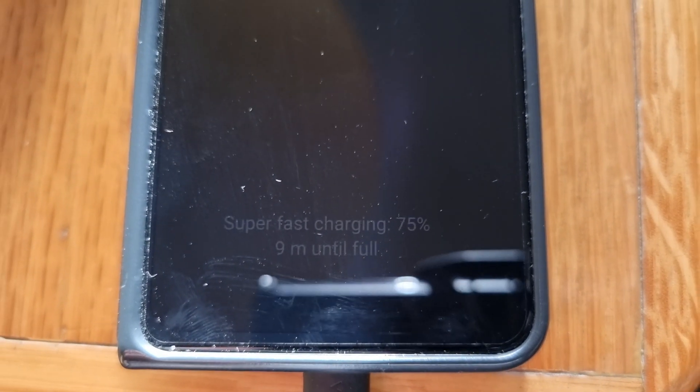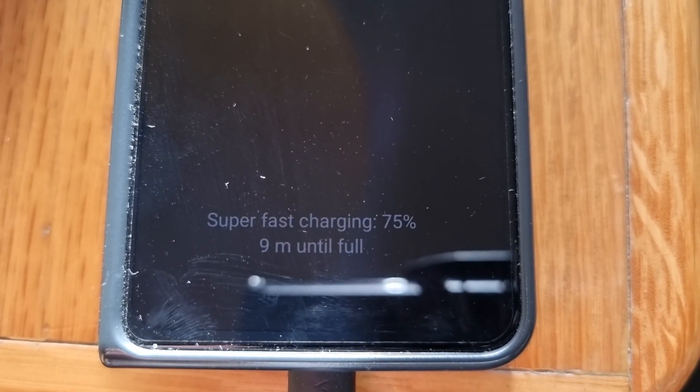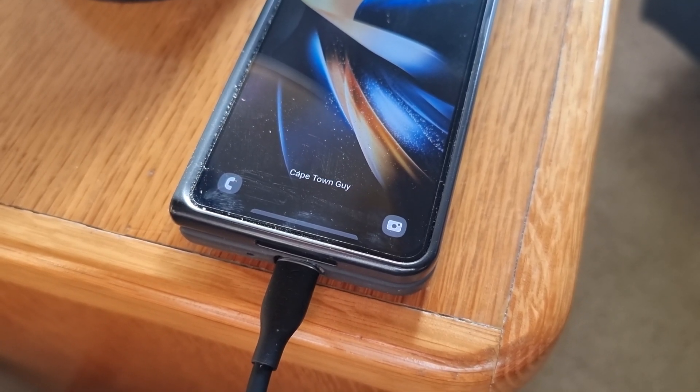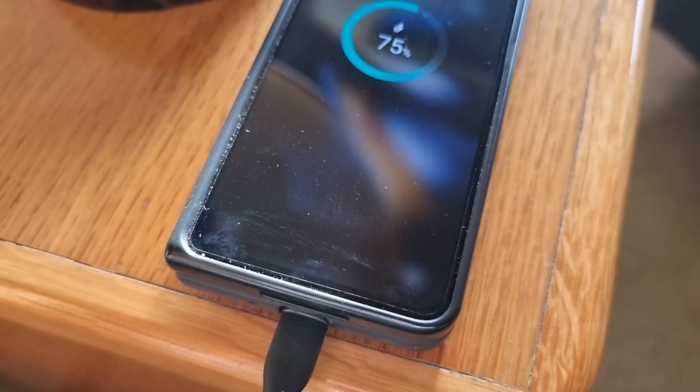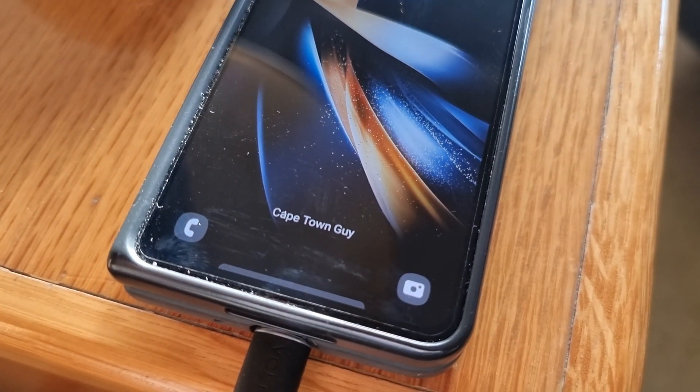The Voltme Revo 140 is also a GaN charger. A GaN charger is built with Gallium Nitride rather than the more popular silicon found in conventional chargers. This means the Revo 140 is up to three times more efficient than other chargers, with three times faster charging and 40% in energy savings.